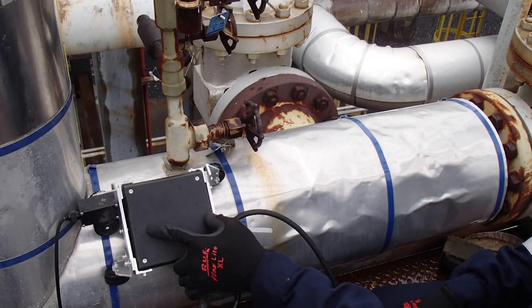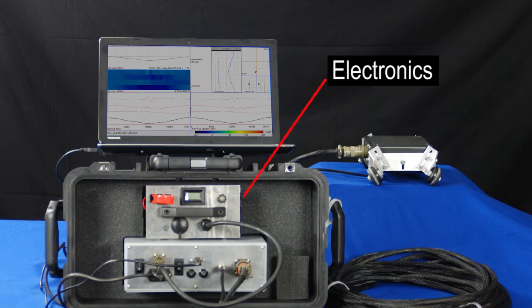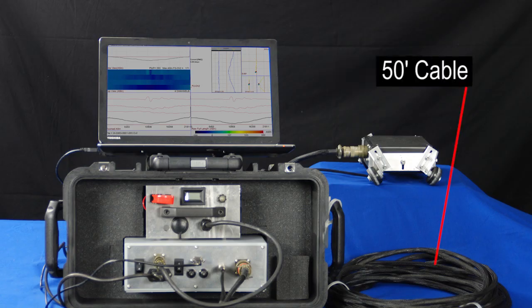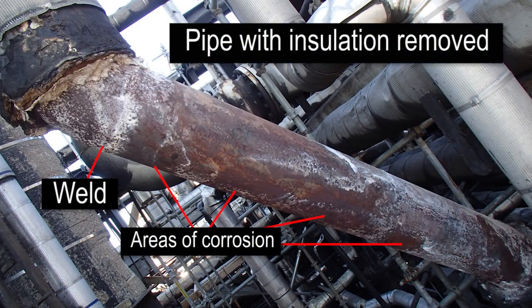We scan through insulation by driving an electromagnetic field through the insulation and into the pipe. Our pickup sensors detect variations in the field that are caused by changes in the pipe. Our proprietary software plots the scans and provides data such as delta phase, delta amplitude, phase angles, and voltage spans. All of this information is then used to identify and differentiate between welds, corrosion, and things such as wire ties.